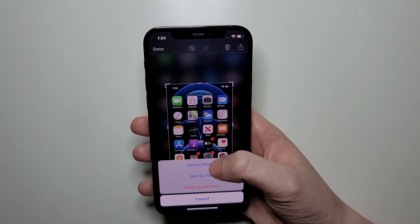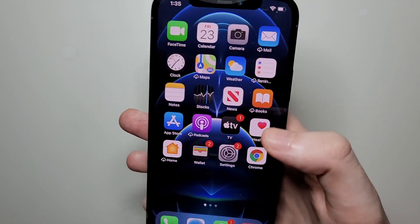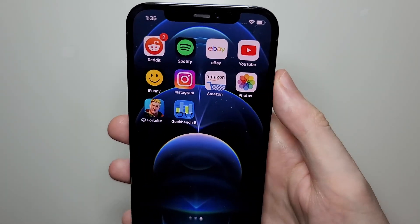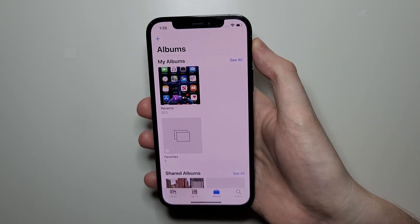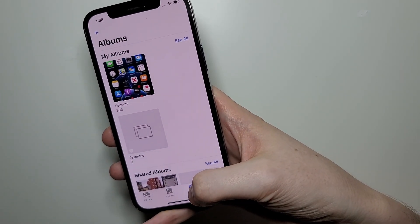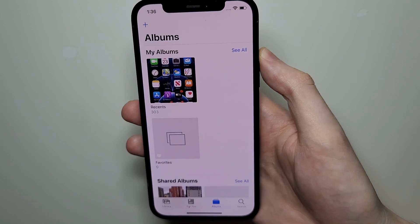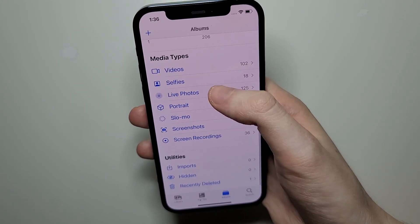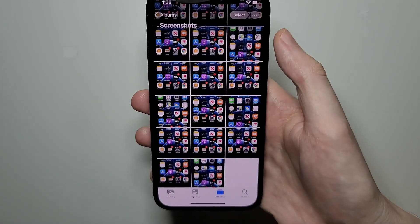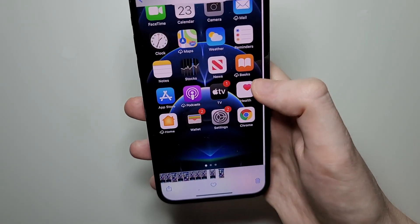I'm going to press save to photos. Now one final tip — if you want to view it, go into your Photos app and go to the third album at the bottom. It's going to be under your recents and also under your screenshots. You'll see the edited version and also the original.